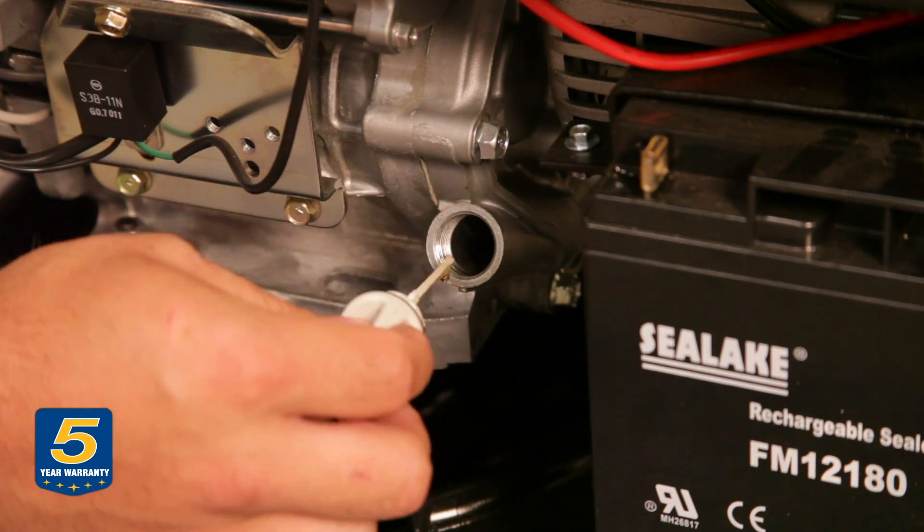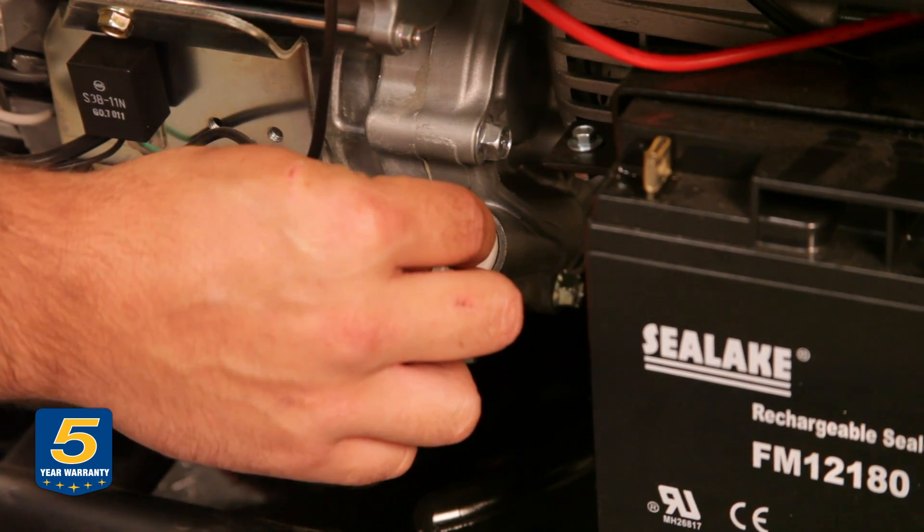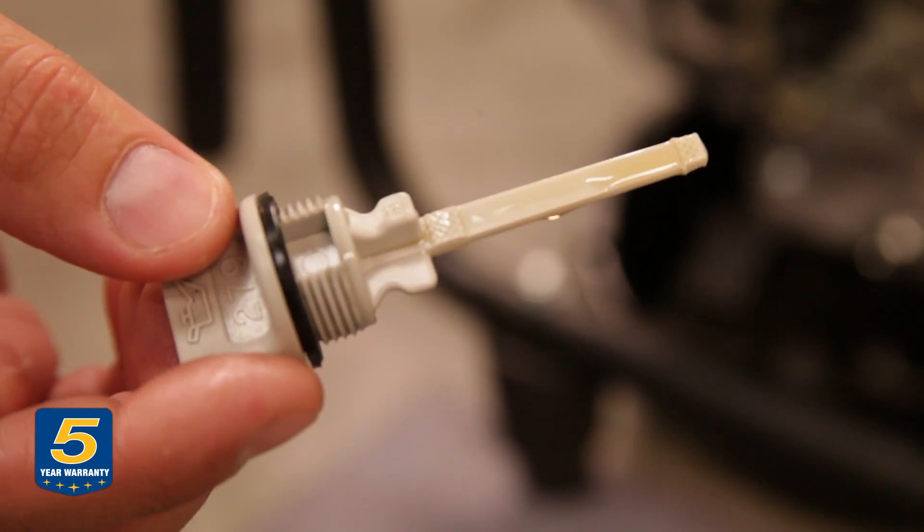To check the oil, you just take your dipstick, line it up — not screwing it into the hole. Now remember, this is full. You want to make sure you line it up with the full mark.